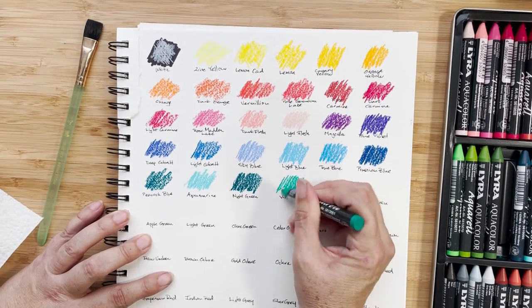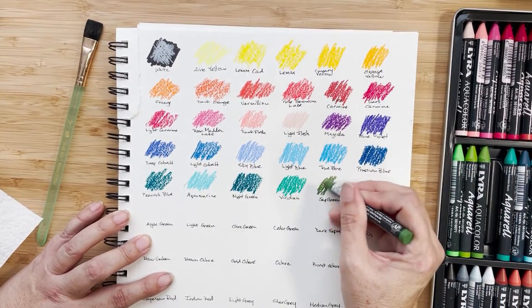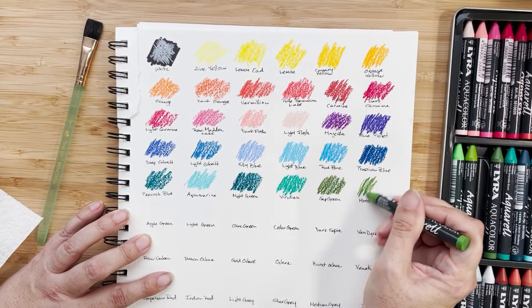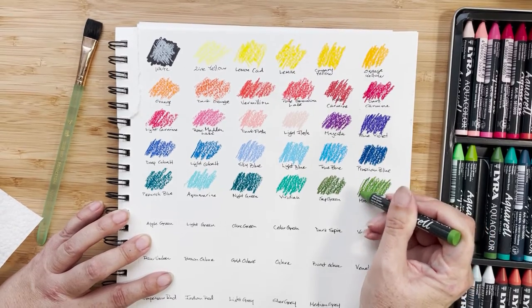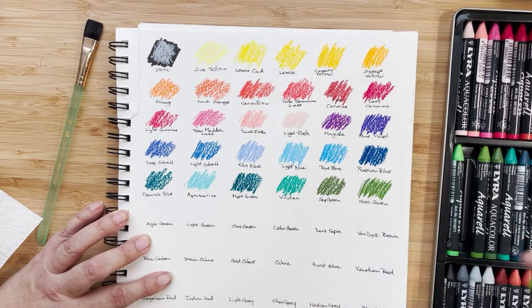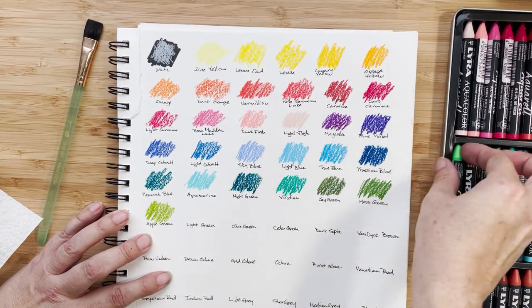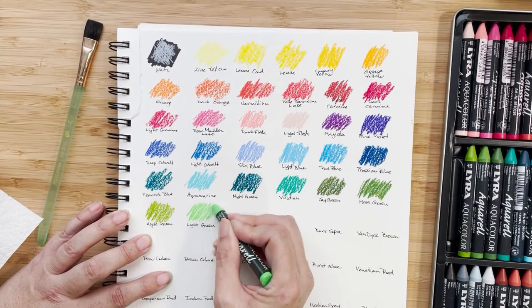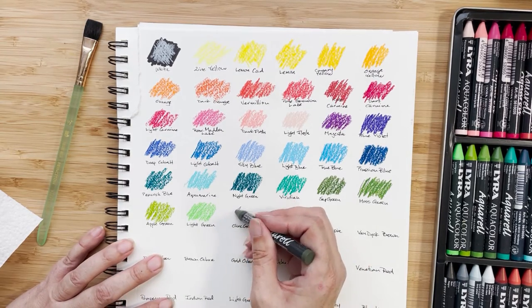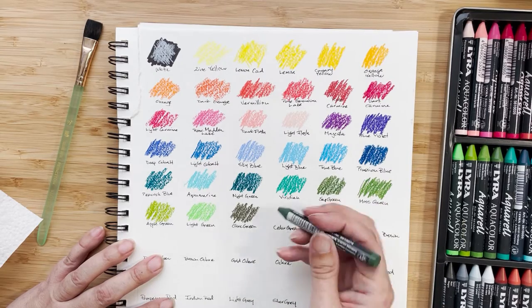And there's viridian — normally not my favorite of the greens. My favorite is usually a sap green, and that's a nice version, not as yellow as some sap greens, more like an olive. This is moss green — I would actually think that would be the sap green and this would be the moss green, but I do have them down correctly. Here's apple green, and light green, which is quite a bright green. Then moving on a little bit darker — there's olive green. These are really my sort of greens. And this is cedar green.